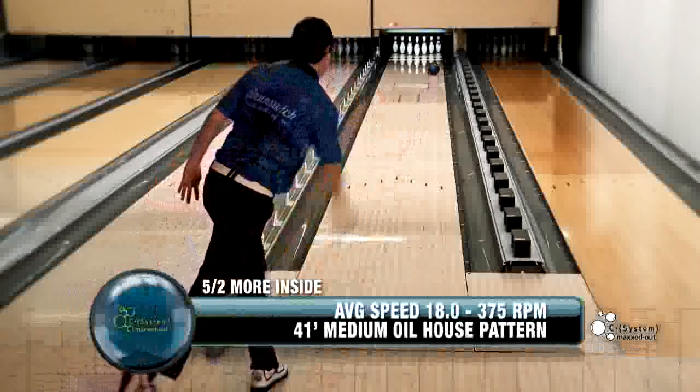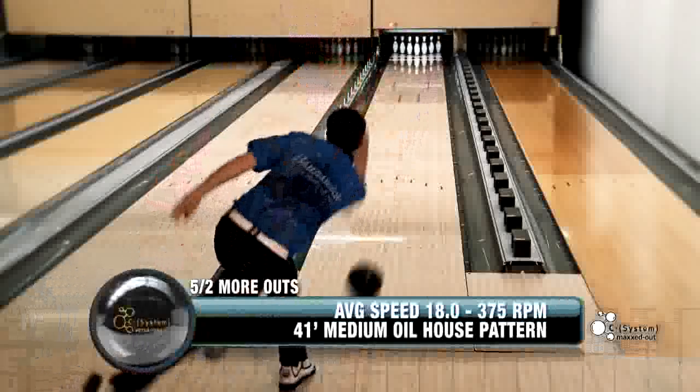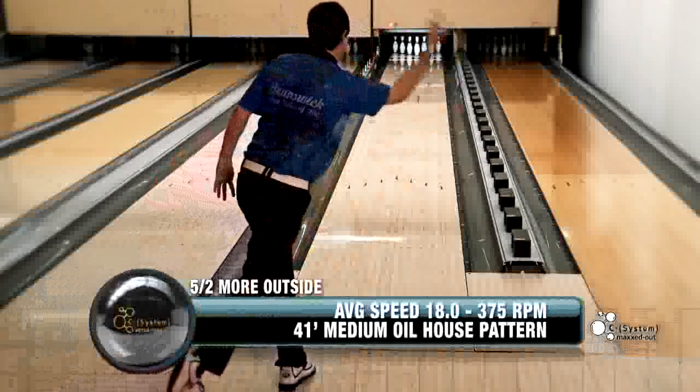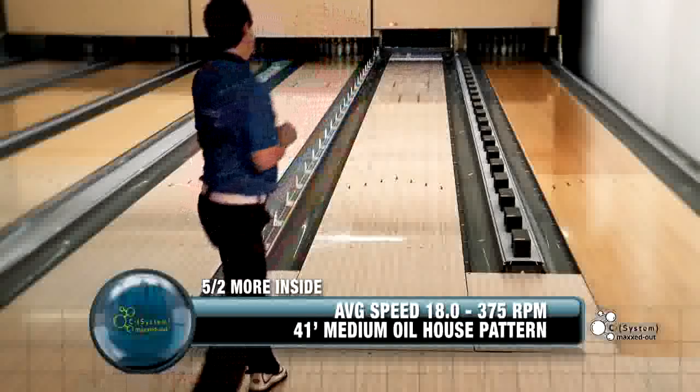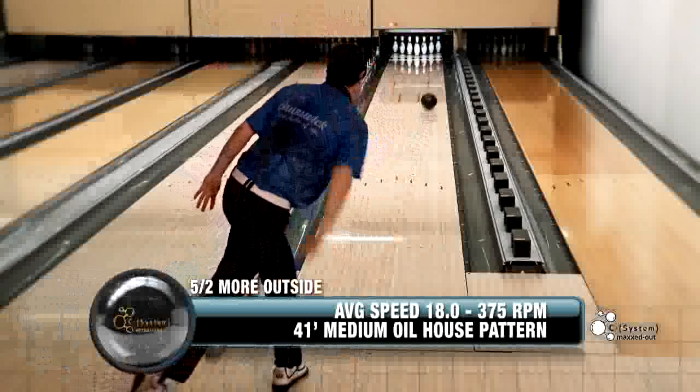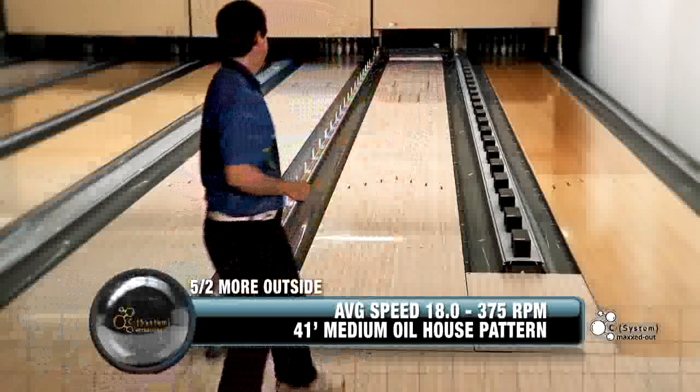The C-System Maxed Out is going to look really good on house conditions with higher volume, where you need to see the ball pick up a little bit earlier. It's going to get into that roll — a stronger roll — and then it's going to lead to better pin carry in the back.